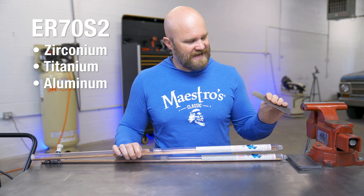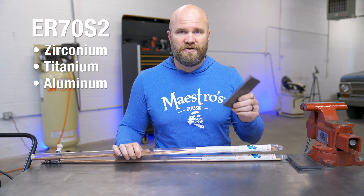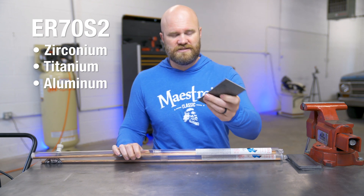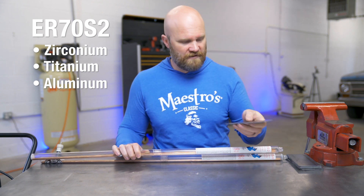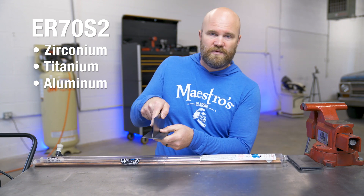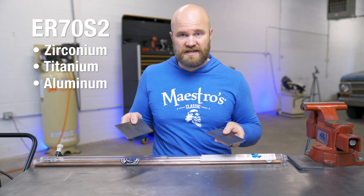I have these eighth-inch blanks here we're going to be doing our testing on. We'll definitely be testing with the mill scale still on — maybe just barely clean it off. We'll probably do a fillet weld like this: one clean, one dirty with both rods, and see how they compare.